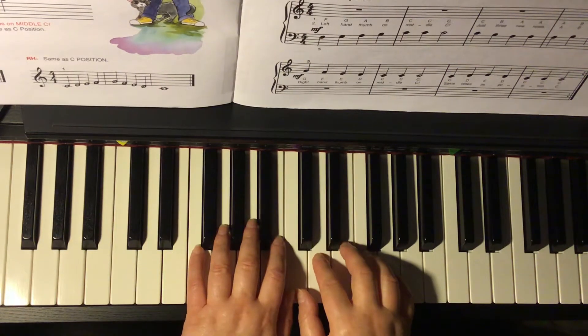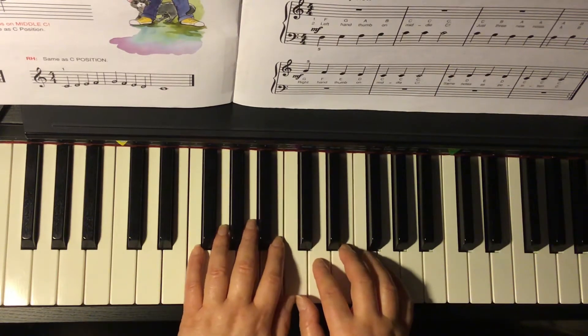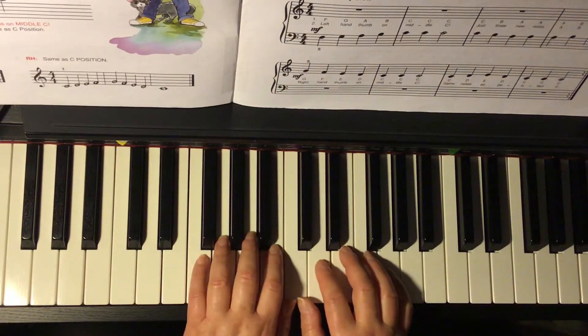Prep C, Lesson Book, page 19. Thumbs on C — exactly what the title says. Both thumbs share middle C.